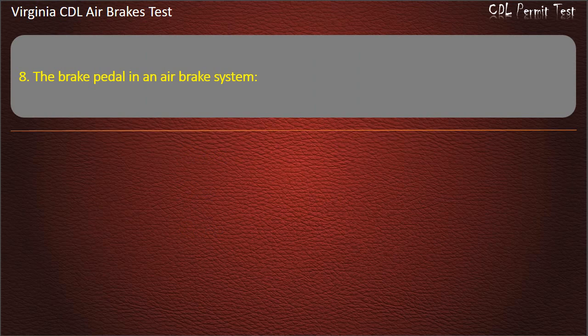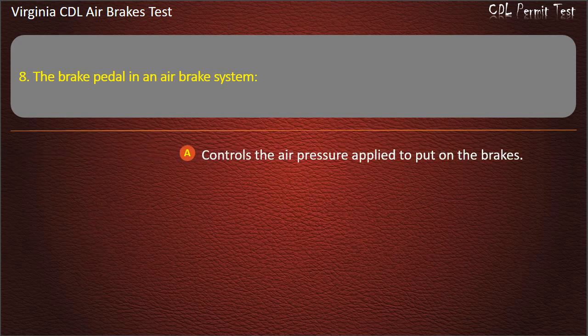Question 8. The brake pedal in an air brake system controls the air pressure applied to put on the brakes.